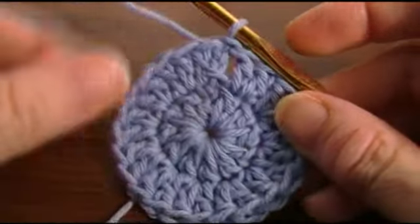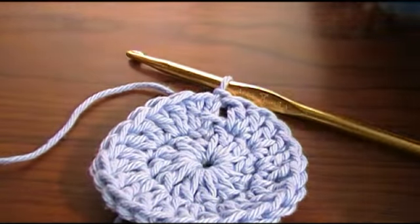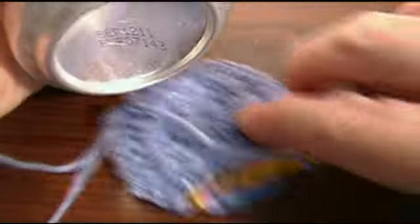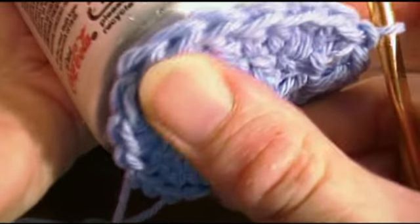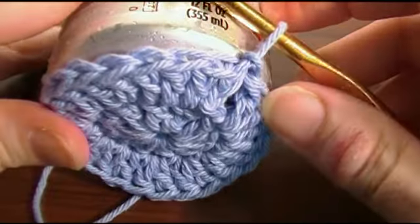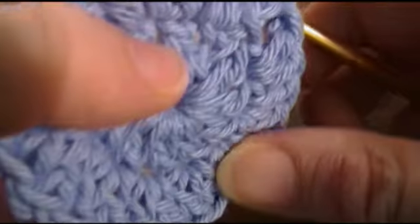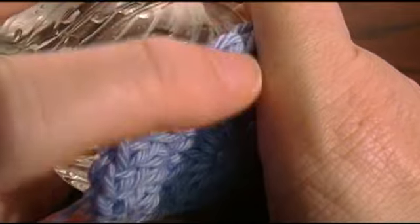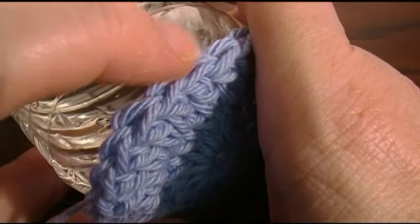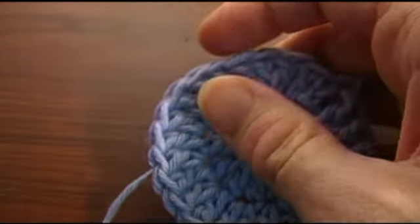I've done twenty-four double crochet around, counting the chain as a double crochet. I'm going to go into the top of that chain and make a slip stitch. Now this should be the same as the bottom of your can. I'm going to slip this cozy off and you take the bottom of your can and measure it. It's okay if it's slightly smaller than the bottom of your can — we'll check for the bottle too. This one's slightly bigger than the bottom of my bottle, and that's okay. It just has to be close. If it's a little smaller, it'll stretch. If it's a little bigger, you can work your stitches a little tighter or go to a smaller hook.